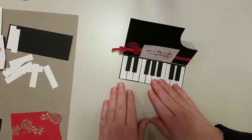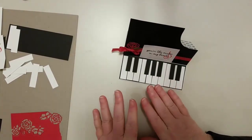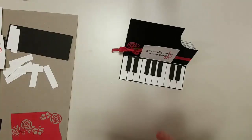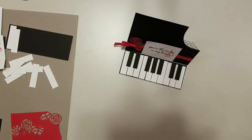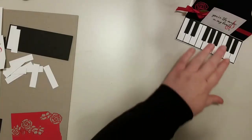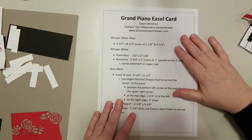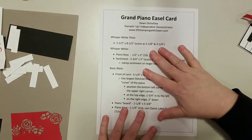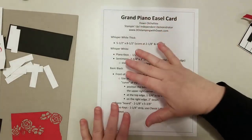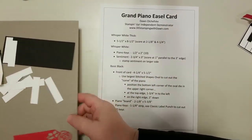I do have instructions — eventually this will get posted on my blog next week, and I'll have the PDF for the instructions. If you need to make it right away, you'll get everything you need today. So here are the measurements. I'm going to modify this after — I'll include a photo and a few more step-by-steps.